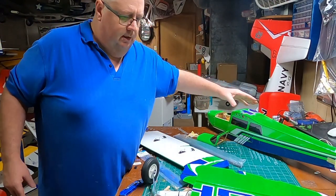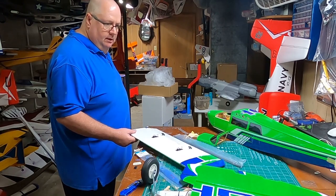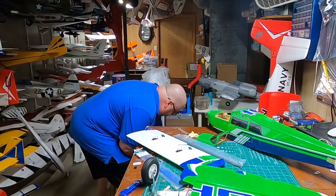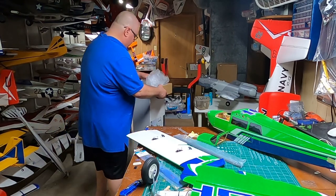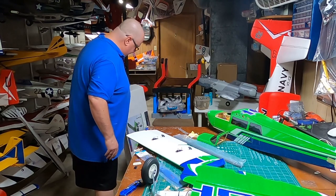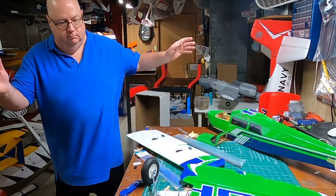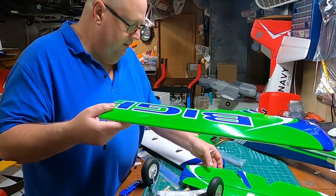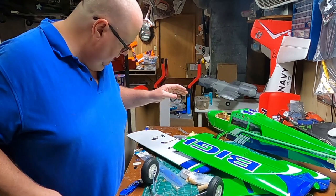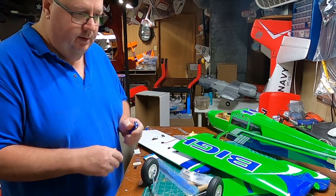I don't see any instructions anywhere — they provide that build video specifically for this. Maybe it's like Hobby King — they save money by including no manual. But this is not going to be hard at all. You can look at the parts and tell what you have to do, so I don't think there's a need for instructions. I will use my balancer to balance the prop.